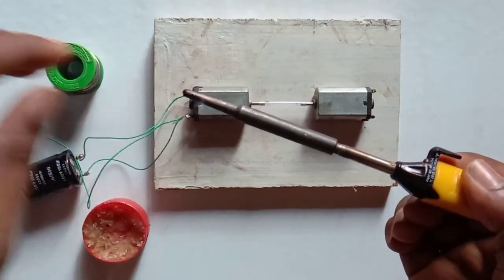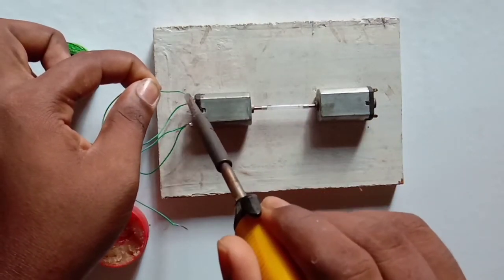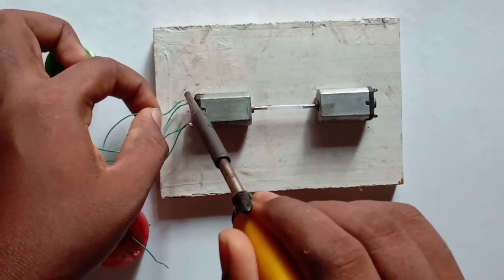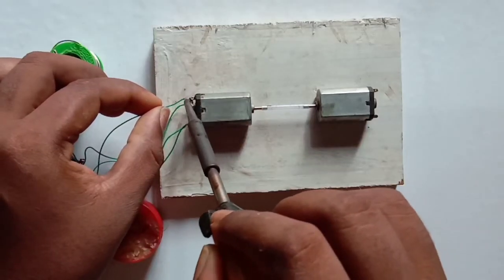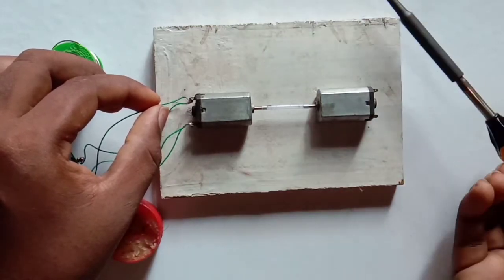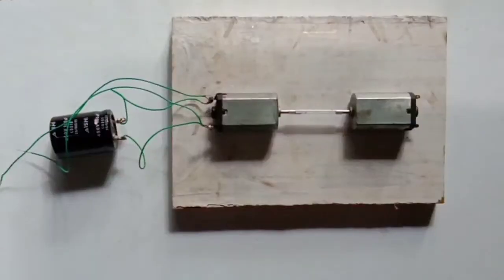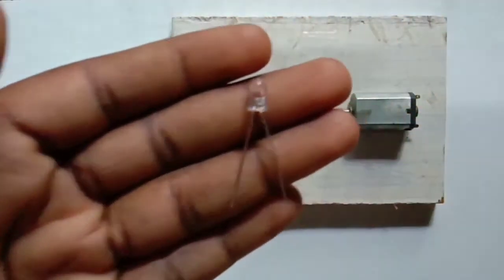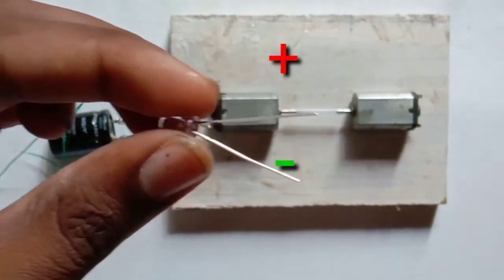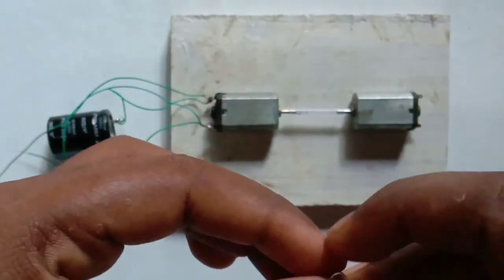Start the app. Press the 2-A power. Add one LED. Press the 3-A power plus and the 3-A power minus. Press the 3-A power.